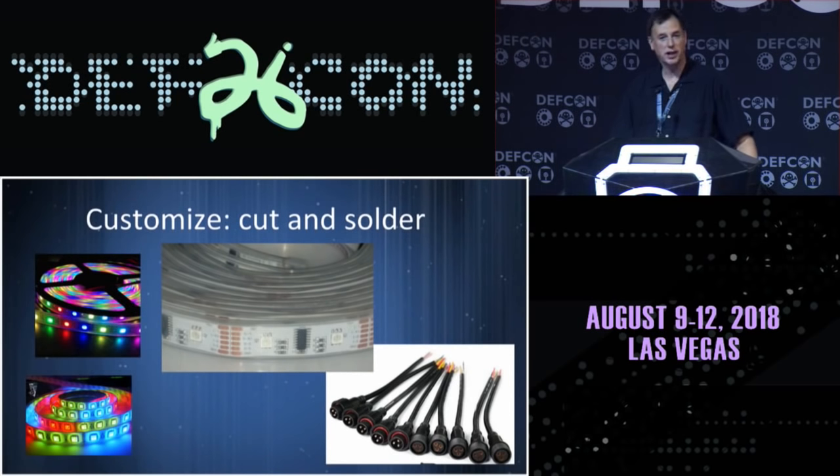In customizing, you've got to cut these up, string them for your specific display, and adapt them to your house. The run along my eaves is going to be different than my neighbor's house. You wind up chopping these to various lengths, adding them together — a lot of soldering. Soldering is a core skill you will need in this hobby. We also connectorize most things, and having waterproof connectors on the display allows you to tear it down, store it, and put it away for the season.